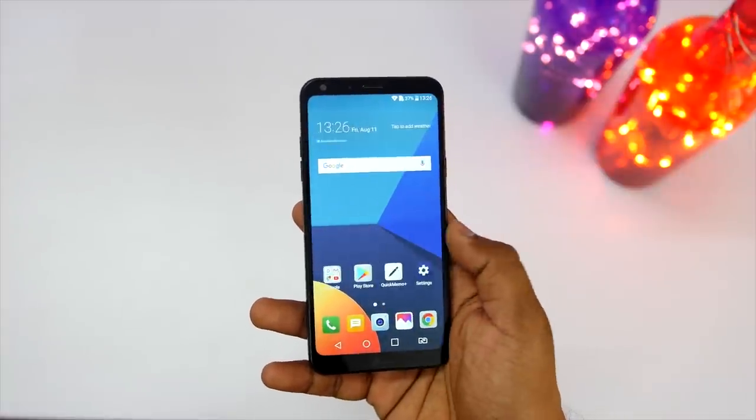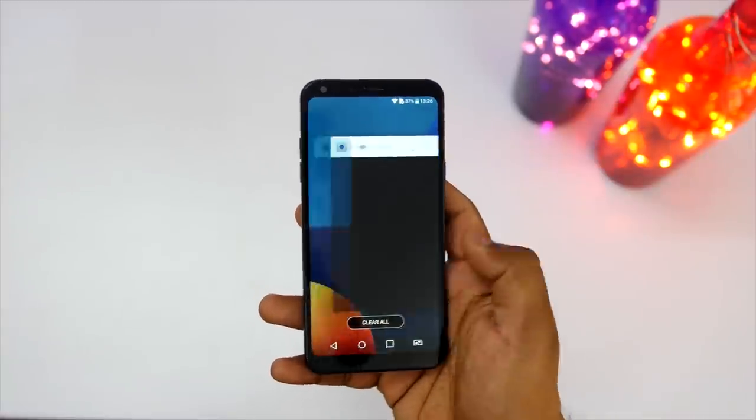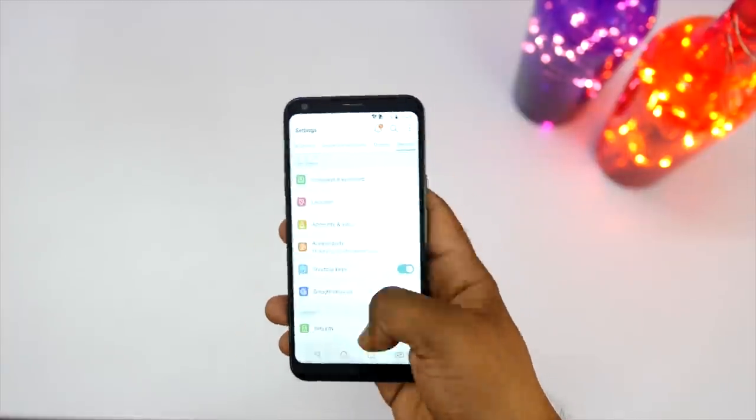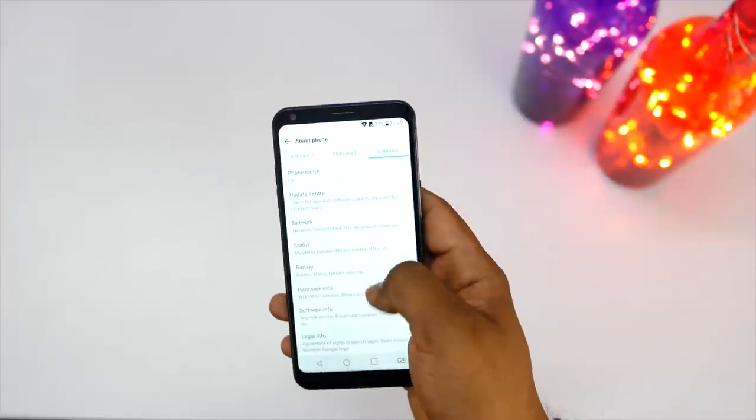Talking about the software, it comes with LG's own UI which I honestly don't like, but the good part is that it is built on top of Android 7.1 Nougat, so you do get some Nougat features here.